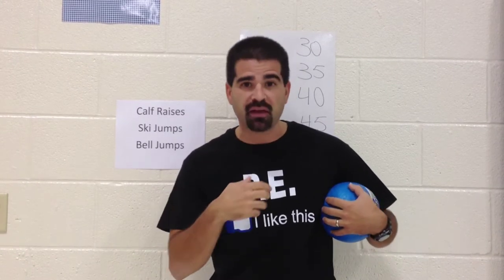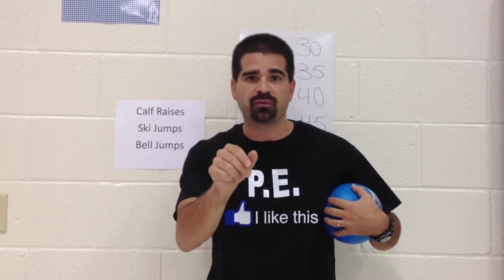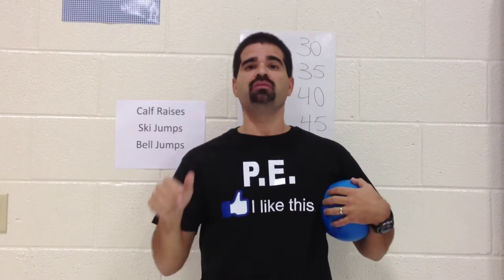It's not like the TV Tag from when I was a kid, where you would say a TV show and you couldn't be tagged. This one's just a little bit different. The taggers are the different TV shows, and I left that up to the kids to decide.